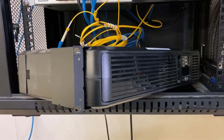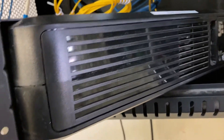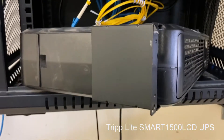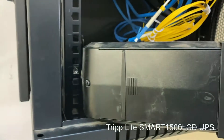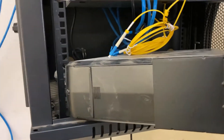Today we're going to change the batteries in this Trip-Lite UPS. I can't do it hot because you have to do it from the side, so I have powered it down and disconnected the power, disconnected what was plugged into the back of it. I'm going to open it up and show you what it looks like inside and what's involved in changing the batteries.